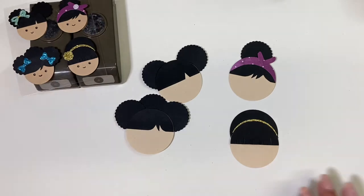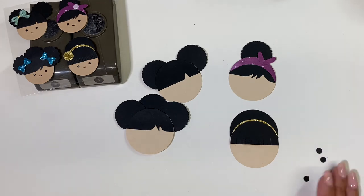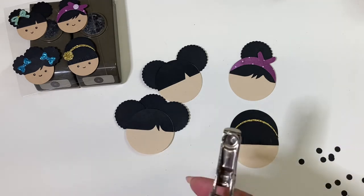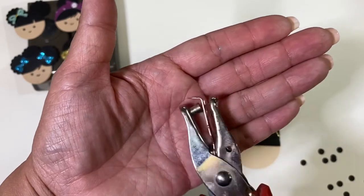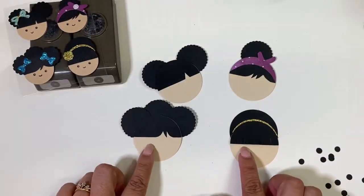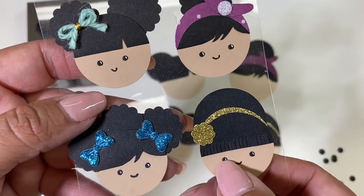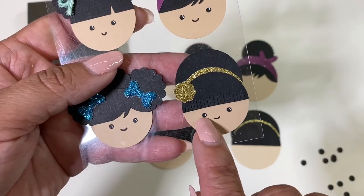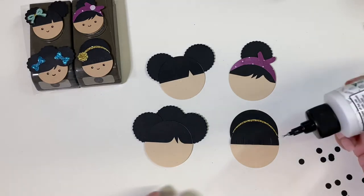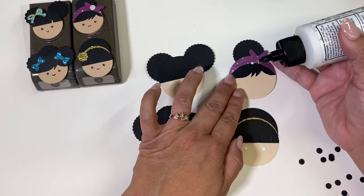For the eyes, you can draw them in with a pen, or if you want a uniform look, use some black card stock and cut out eyes with a regular hole punch. I'm putting a dot of glue here and one right there, and doing it to all of them. You can have them as far apart or as close as you want.